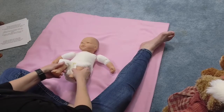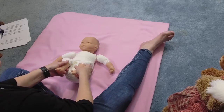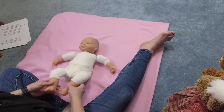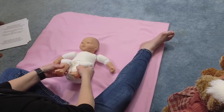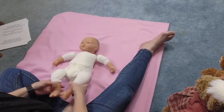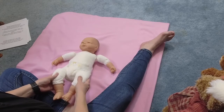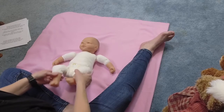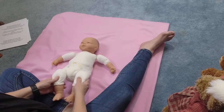We're going to go up with your knees and out with your knees. Bounce, bounce, bounce. Up with your knees. Out with your legs. Bounce, bounce, bounce. Up. Straighten. Bounce, bounce, bounce.